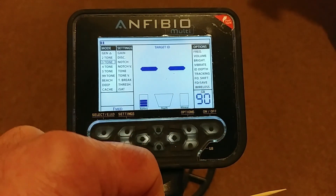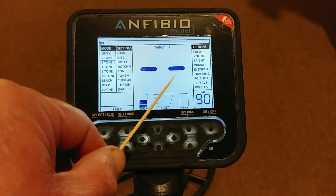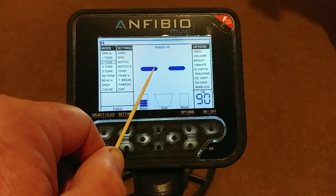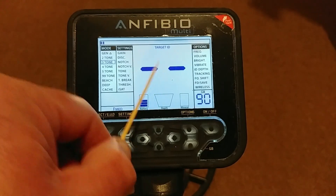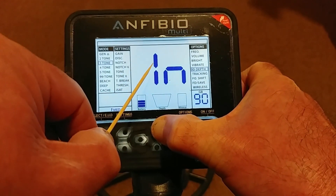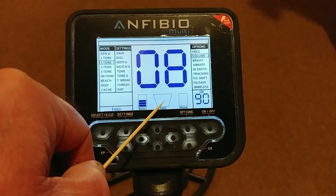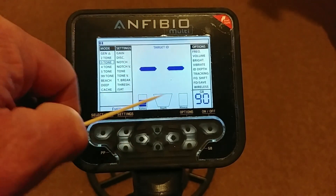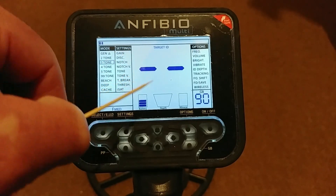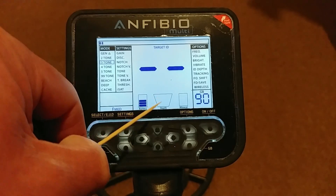In the middle of the display you've got a nice big display for your target ID number, so whatever tones you're working in, your number value comes up as well as the tones in your headphones. The headphones for the Amphibio Multi are absolutely excellent — one of the best sets I've ever tried. You get a nice big ID number, and going through all your options shows the value in big numbers, making adjustments very easy. Down there you've got your depth meter — though all metal detectors are only guessing at depth since they can be fooled by object size, so it's a guesstimation.